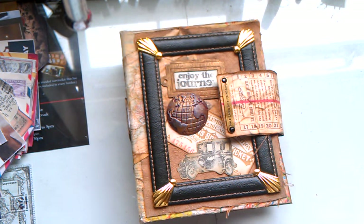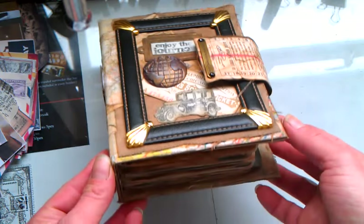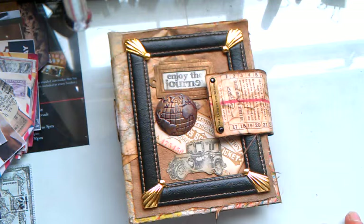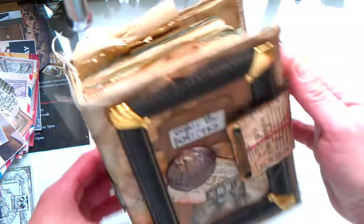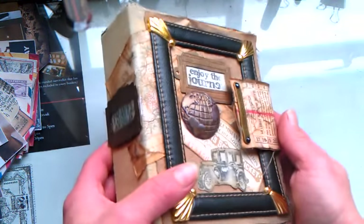It's very cold. I would like to share today with you this travel junk journal I made — I think two weeks ago — but for many family reasons, many family situations, I didn't have time to take a video. So now I'm going to try it. I'm going to take a better zoom, hopefully. I made this junk journal out of many different things and I hope you like it because I like it.